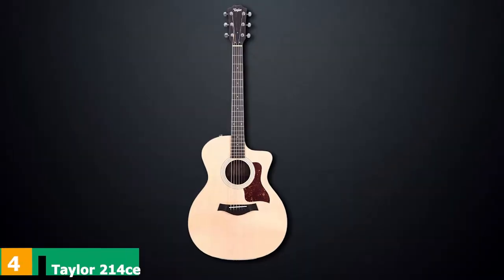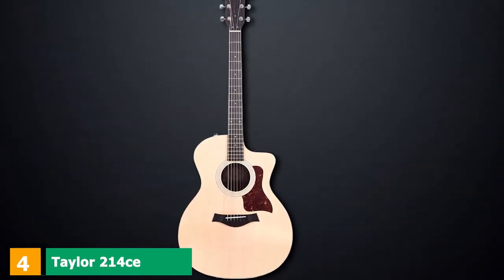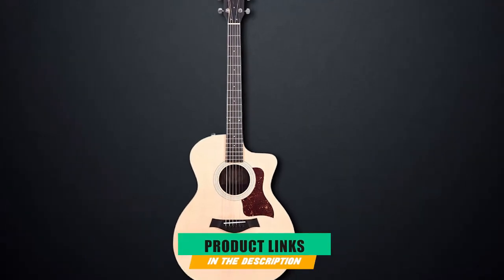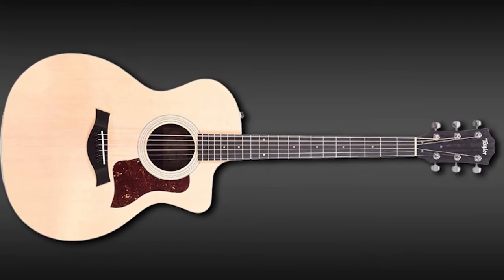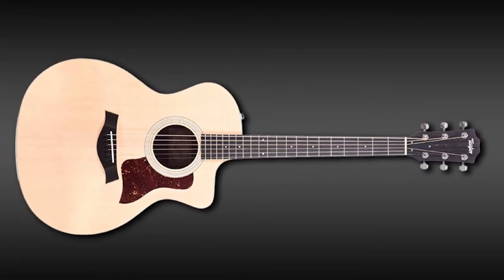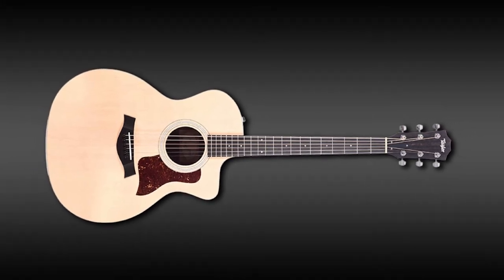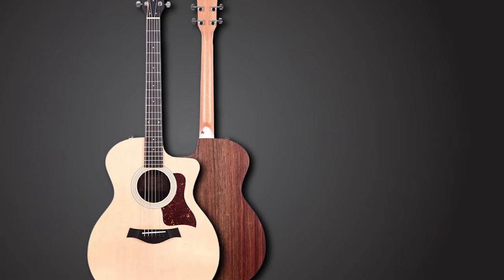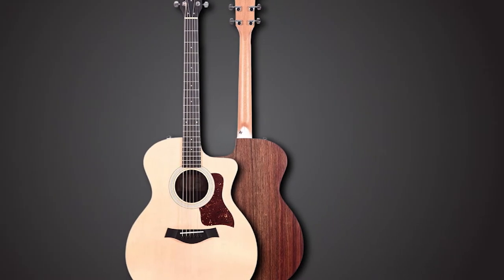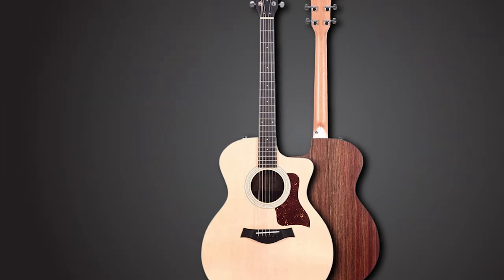Next at number four, we have the Taylor 214s. The 214s is one of Taylor's best-selling guitars in the upper-middle price range. It works best in the hands of an intermediate finger-picker and lends itself to a wide variety of music styles like country, pop, indie pop, and jazz, to name a few. The 214 CE's iridescent tone and articulate voice give this acoustic guitar a character of its own. You'll fall in love with its bright tone and a specific bell-like chime in the highs.